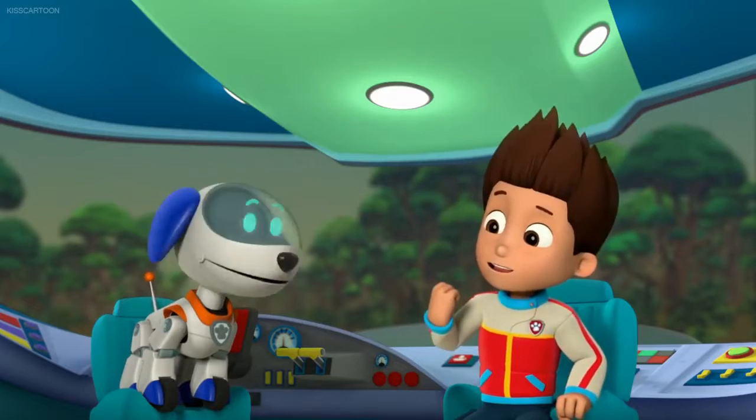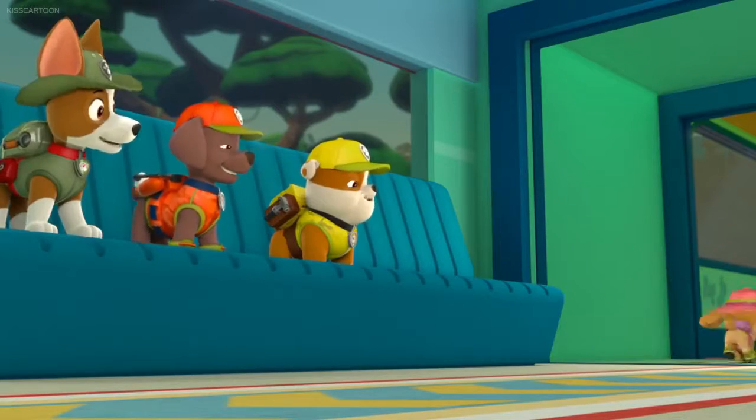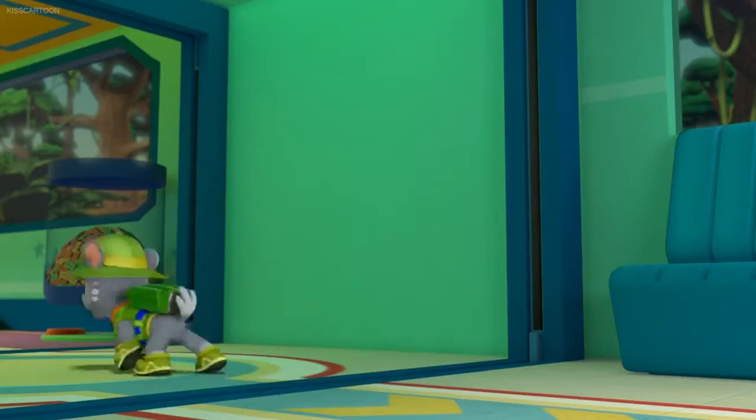All right, Paw Patrol is on a roll! Woo-hoo! Paw Patrol!